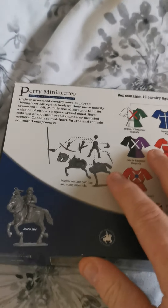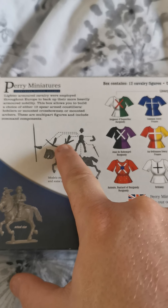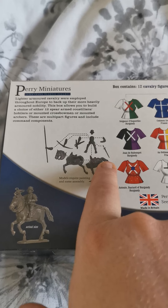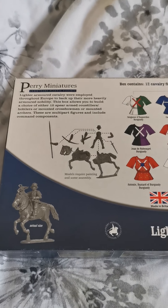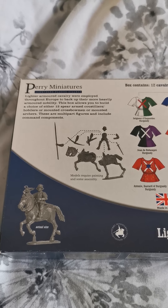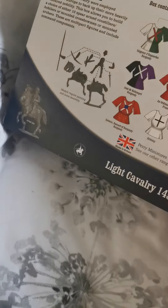On the back, again the usual format for these boxes — it gives you a wee bit of what you can build with them. You've got a mounted crossbowman, an archer, and a sort of spear variant, plus an actual size miniature. Like cavalry, you can arm them with a mixture of things for different rule sets. They were normally armed with some form of projectile weaponry, and occasionally they had the lance. It depends what sort of army you're doing and what role you want them to fulfil.